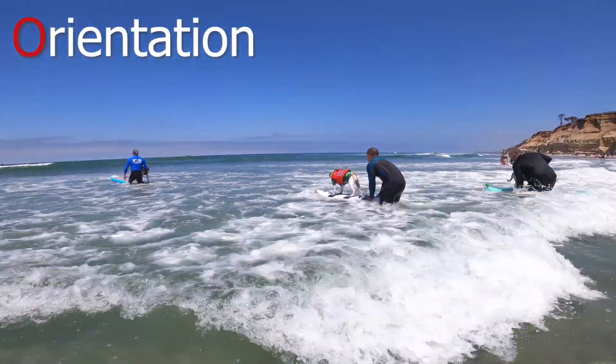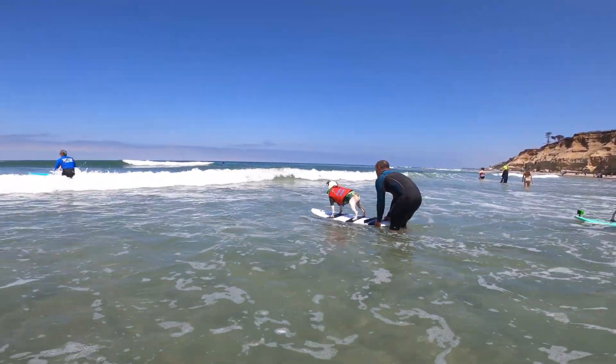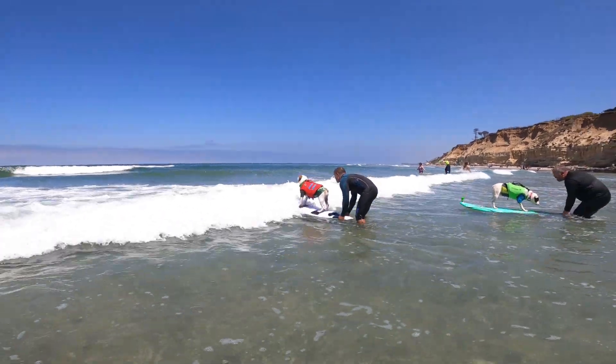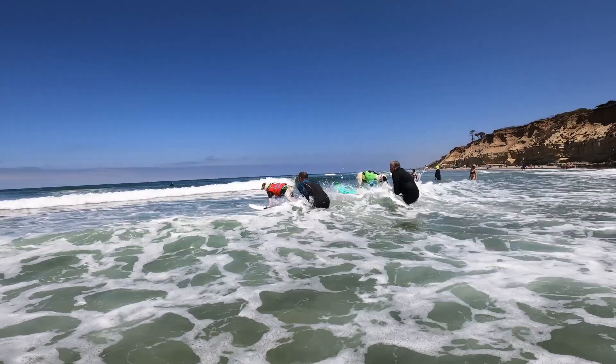Next is O for orientation. This refers to the position your board should be in as you're walking out to the surf spot. Your board should always be either nose out or nose in, never parallel to the beach.